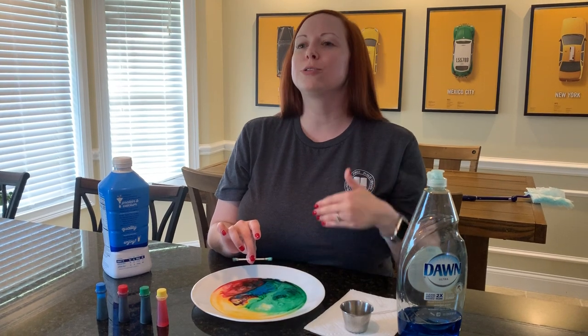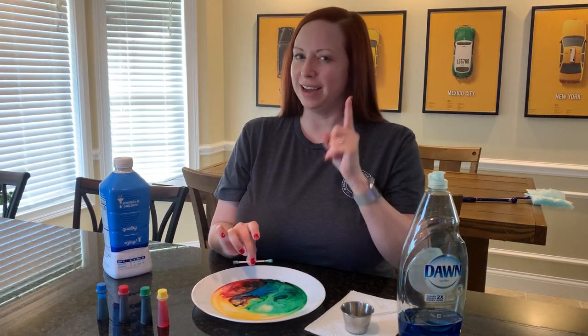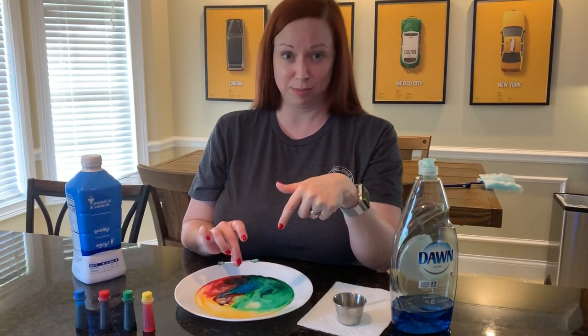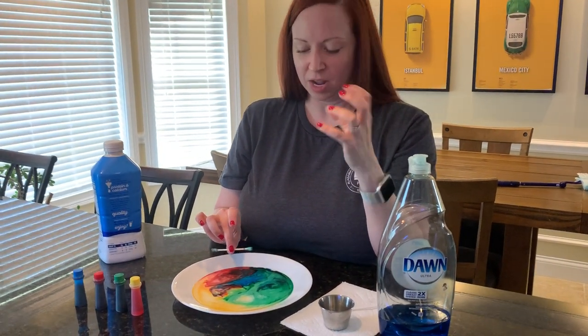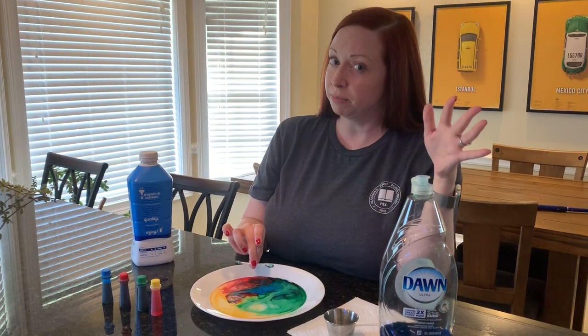That's why I said use 2% or higher — the more fat, the better for the science experiment. The fat content is what matters. When you let it settle, you're letting all of that fat and protein sit still, so this is much more impressive when you touch it with the dishwashing liquid.